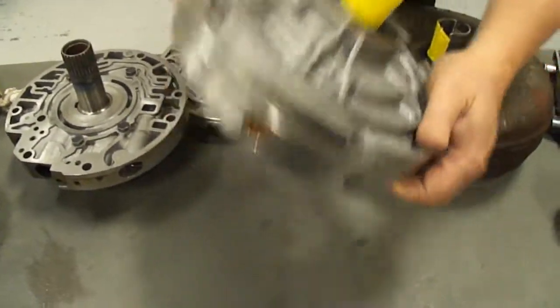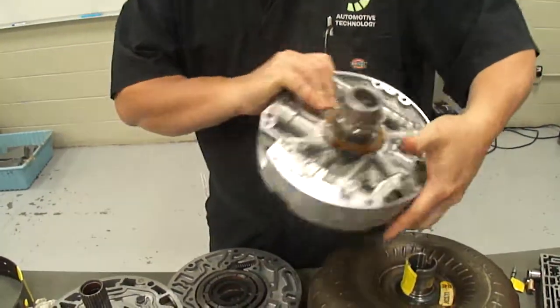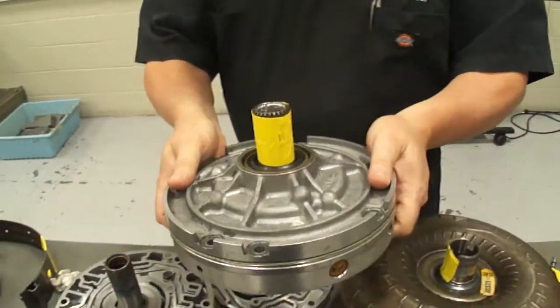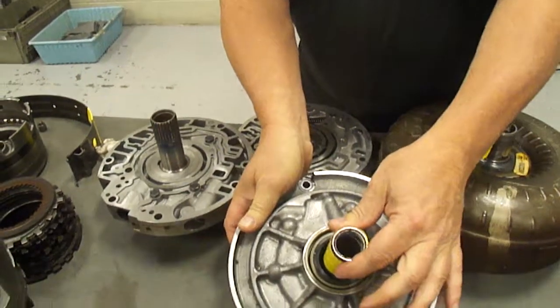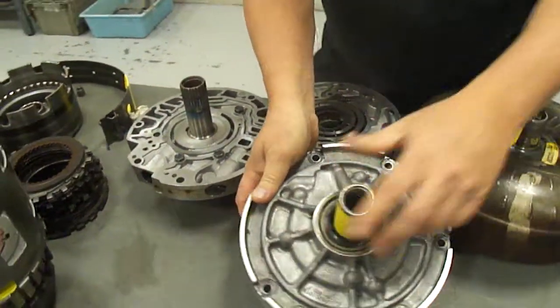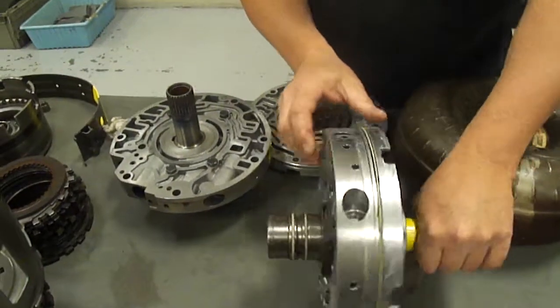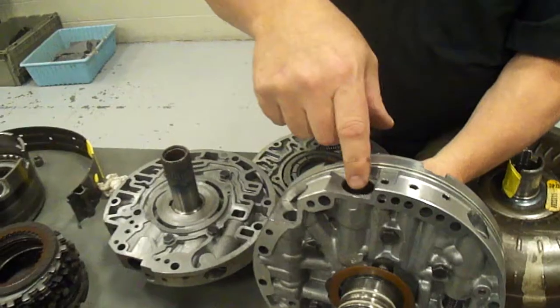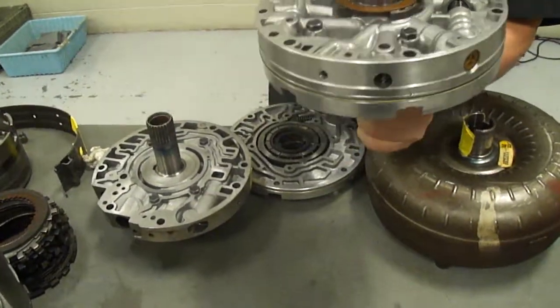This is our transmission fluid pump and it sits behind the torque converter, and this is what it looks like fully assembled. This is splined to the stator which is in the torque converter, and this is where your fluid filter goes in so that this receives filtered fluid.